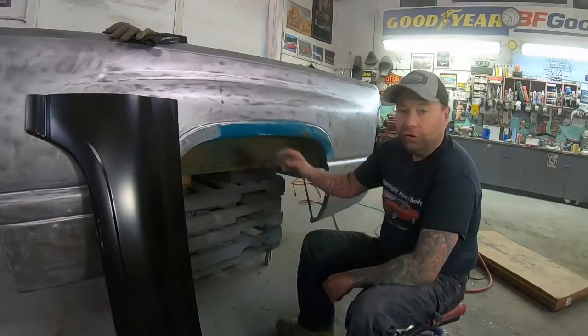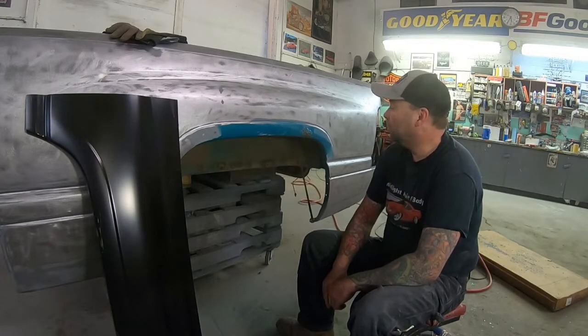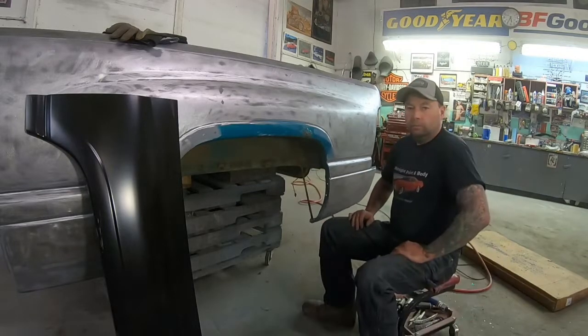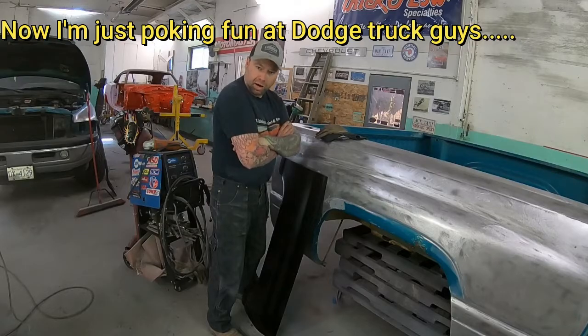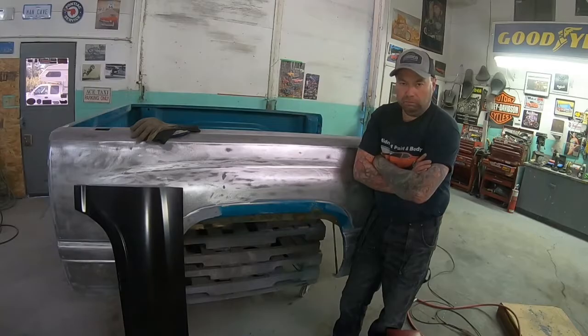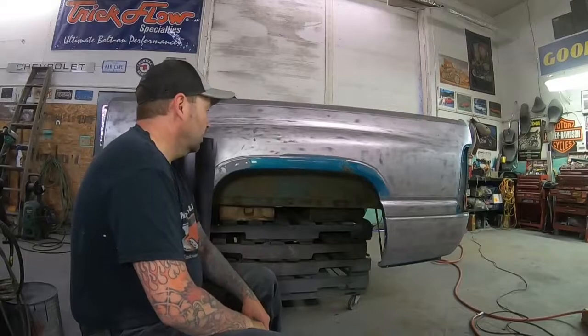I remember back in the day when these were new, doing warranty rust repair on these trucks when they were only a couple years old. So now that I've made all the Dodge guys mad - as soon as I find my white Oakleys I'm gonna come kick your ass. As soon as my mom washes all my tap-out t-shirts I'm gonna come kick your ass. I'd come kick your ass but I blew a tranny. Hey, just kidding. Go finish your Rockstar and settle down.